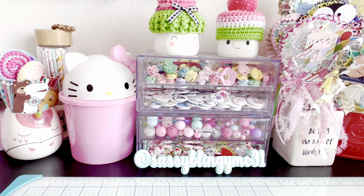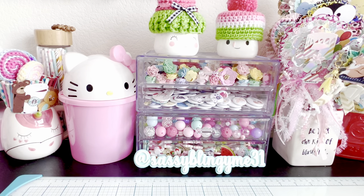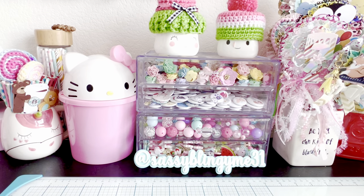Hi everybody and welcome back to my channel. I'm here today with a guest design team project share for Erica, who is Scrap Diva 29, and her store is Scrap Diva Designs. I just want to share with you guys some projects that I've been working on.